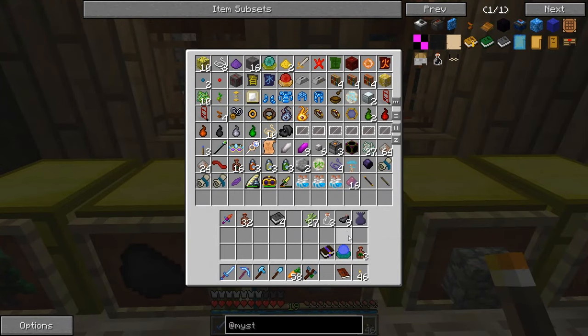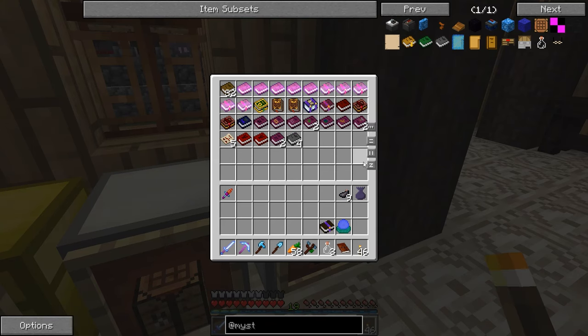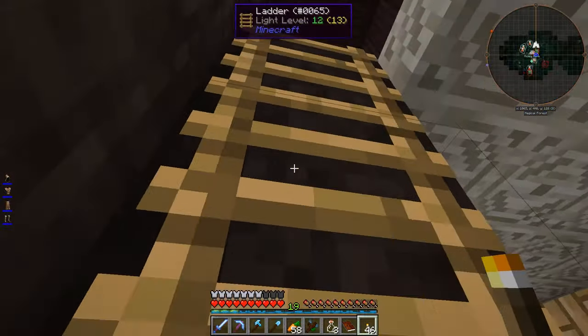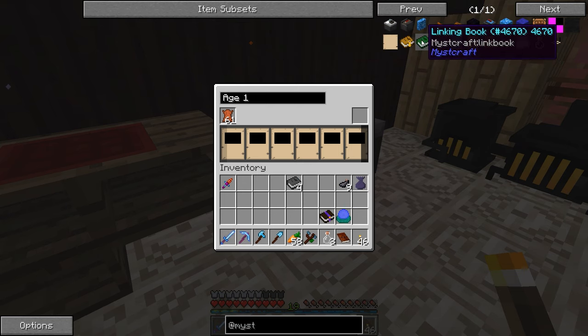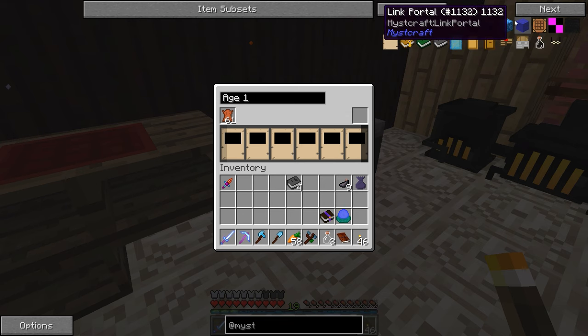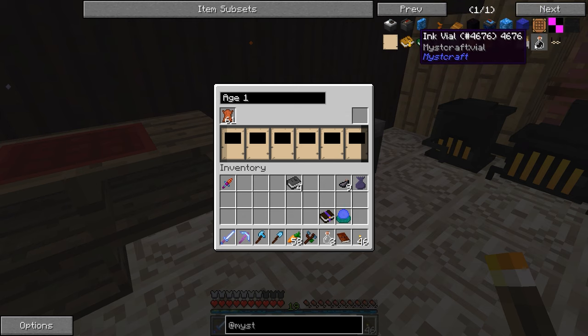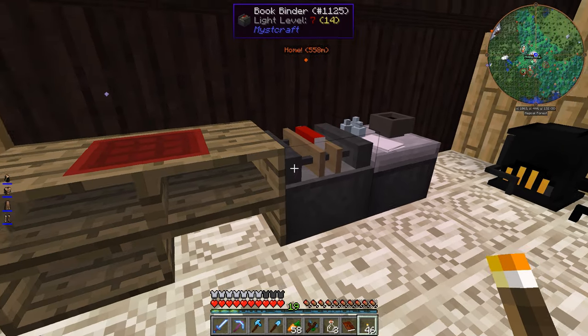So I digress. Let's just put some of this stuff away. These books can go in here. It doesn't tell me how to make a linked book. Link portal? No, it doesn't tell me that either. Book receptacle — that seems fancy. Anyway, I'm just getting sidetracked.